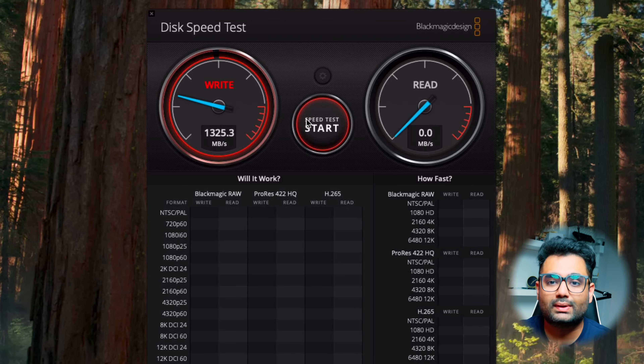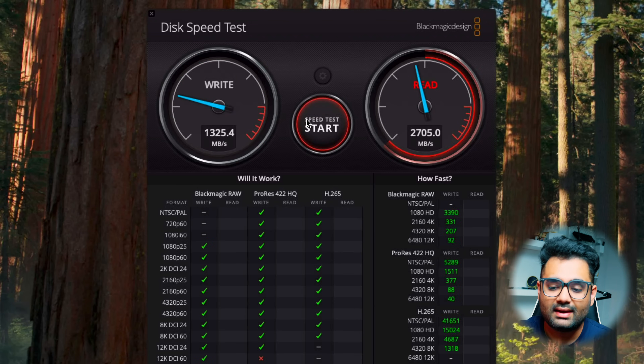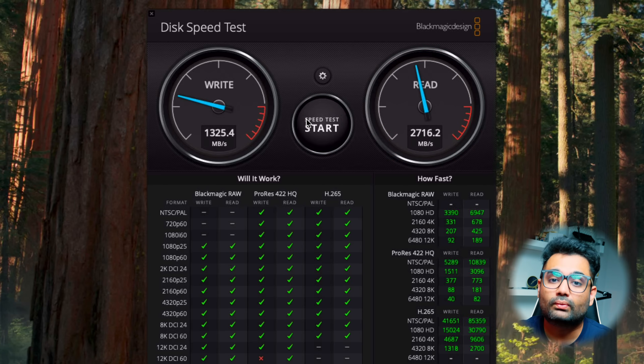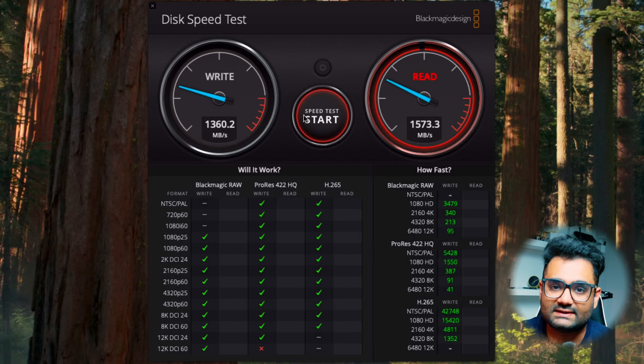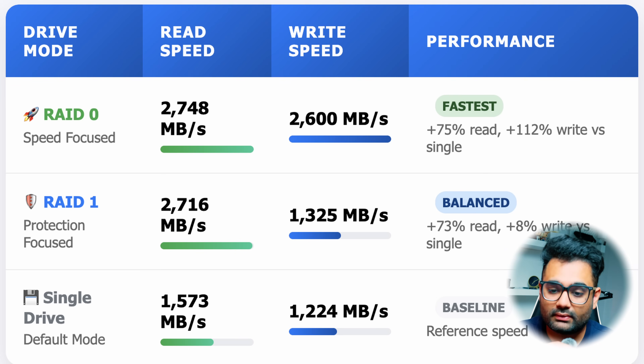For the remaining drive modes — RAID 1, JBOD, and Single Drive — I tested everything the same way: formatting the drive, mounting it on macOS, and creating the RAID. For RAID 1, I got 2716 megabytes per second read and 1325 megabytes per second write. The benefit of RAID 1 is data redundancy, though it takes a slight hit on write speeds. For Single Drive Mode, I got 1573 megabytes per second read and 1224 megabytes per second write. So the fastest is RAID 0, the most reliable is RAID 1, and Single Drive Mode is the baseline default.